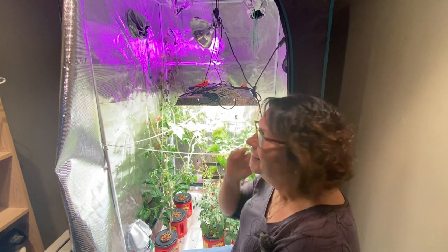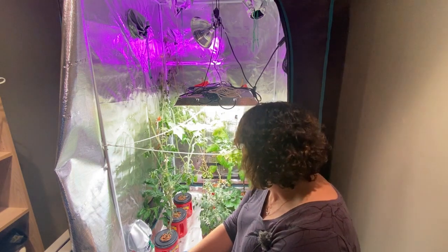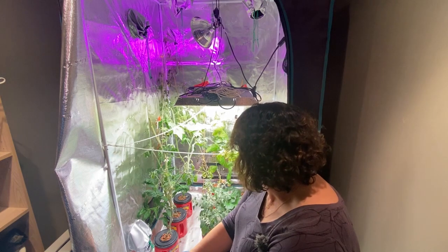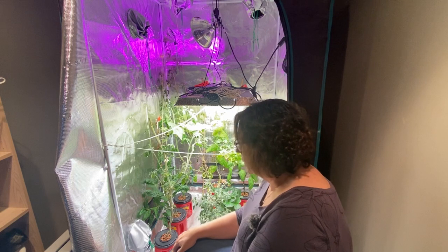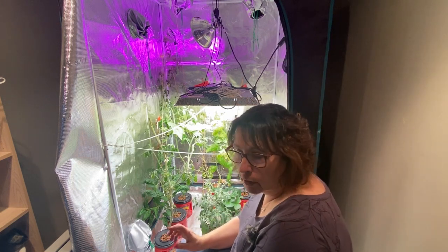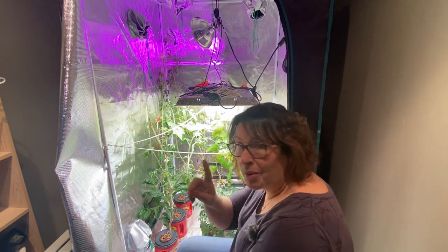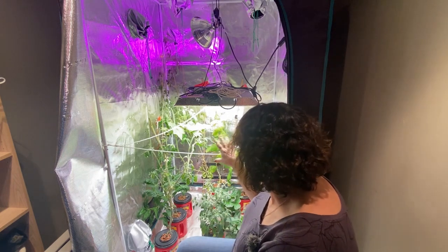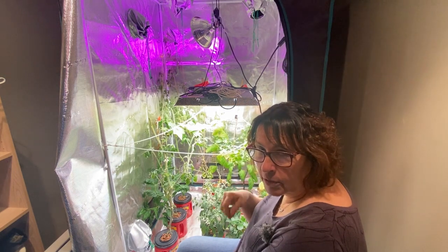Welcome to the channel. Today we're doing some cleanup in the grow tent and some succession planting to get more things going. I started growing in here around mid September and we've been enjoying cucumbers, strawberries, tomatoes, one pea, and we've got peppers coming. The cucumbers are starting to die out so I've got more started.